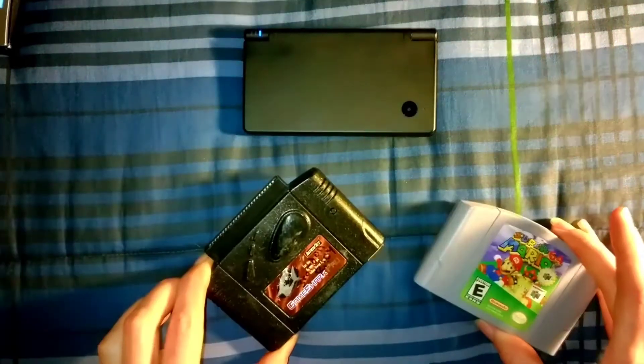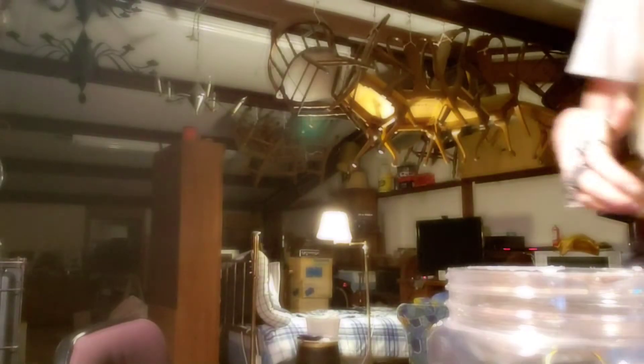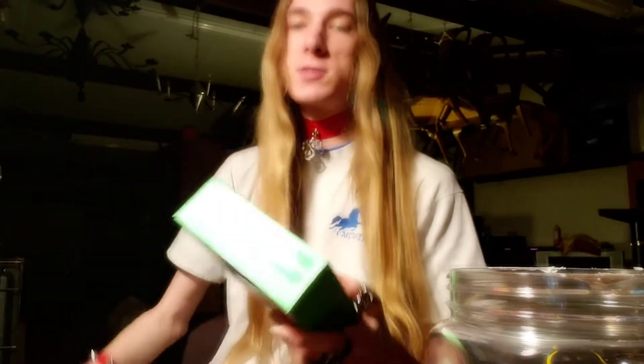Welcome to YouTube, I make videos. Hey everybody, how's it going? Me Bowserin64 here.